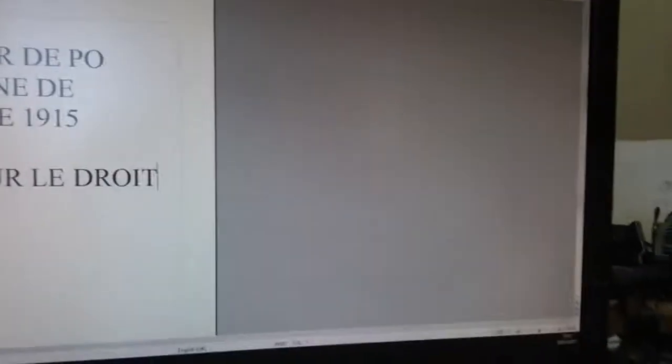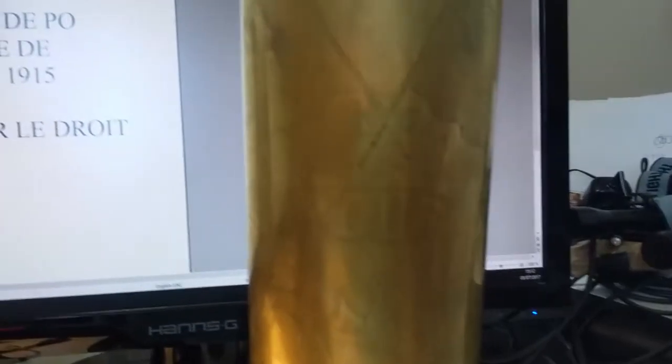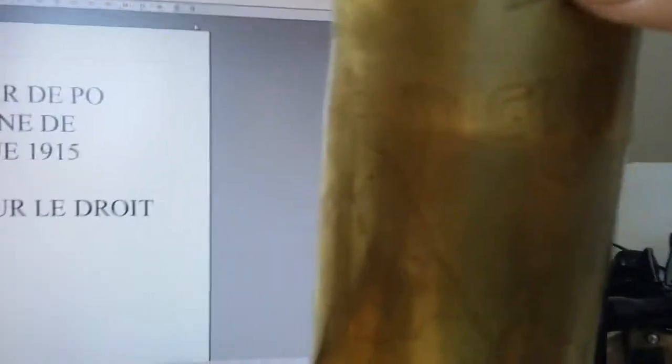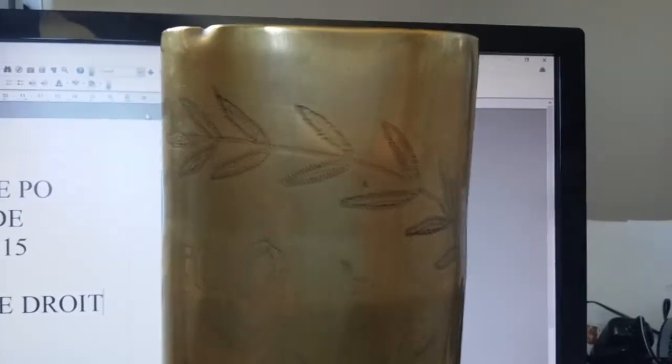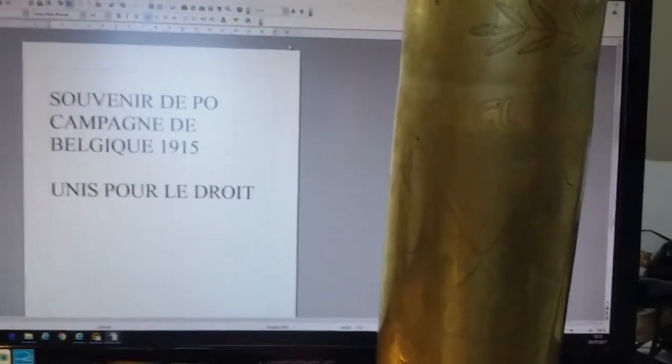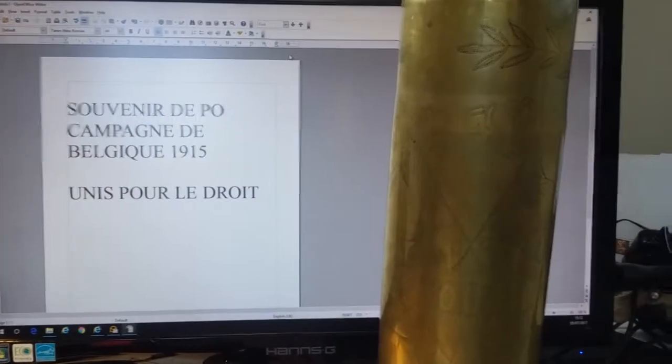I'm going to give it a bit of a clean, just to get it a bit more shiny, without losing any detail. I don't want to start losing any of this. That's a good example at the top here — just fine punches making up relief. Amazing stuff.